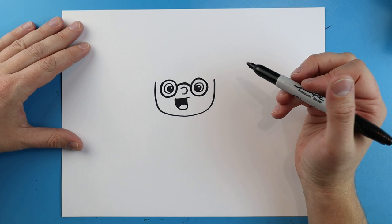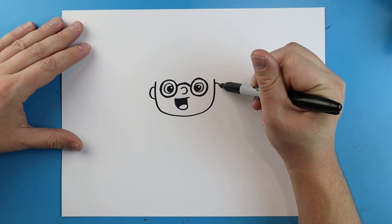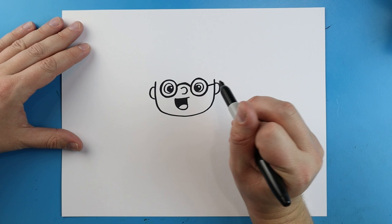Starting here I'm going to add a half circle shape on each side for the ears, and then make a little long line on each side for his glasses.